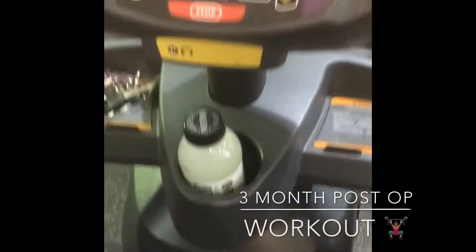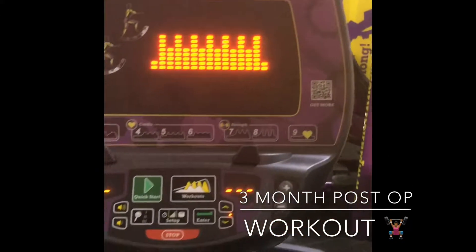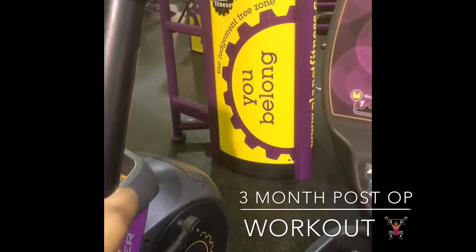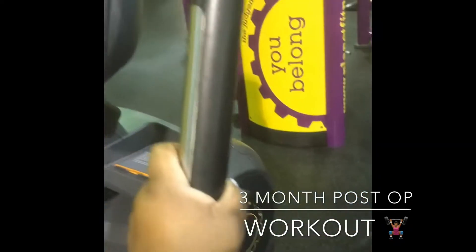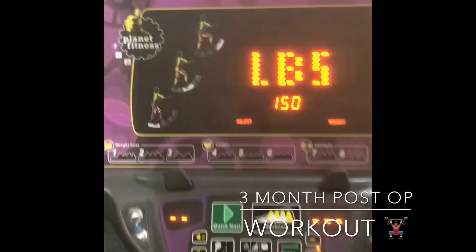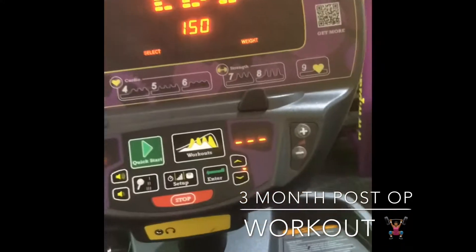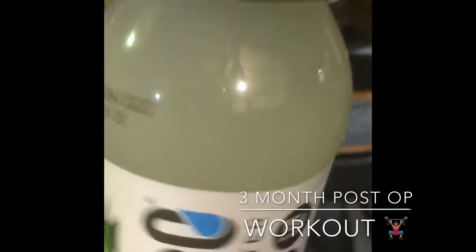Hi everybody, thanks for coming back to my page. This video is just me showing you that I'm on the elliptical. It's better on this machine for your knees, especially for people who have knee and back problems. I suggest this machine — it's way better than getting on the treadmill. The handlebars take your heart rate, and as you move them they help keep your arms moving in motion, so you're working your whole body, not just your legs.